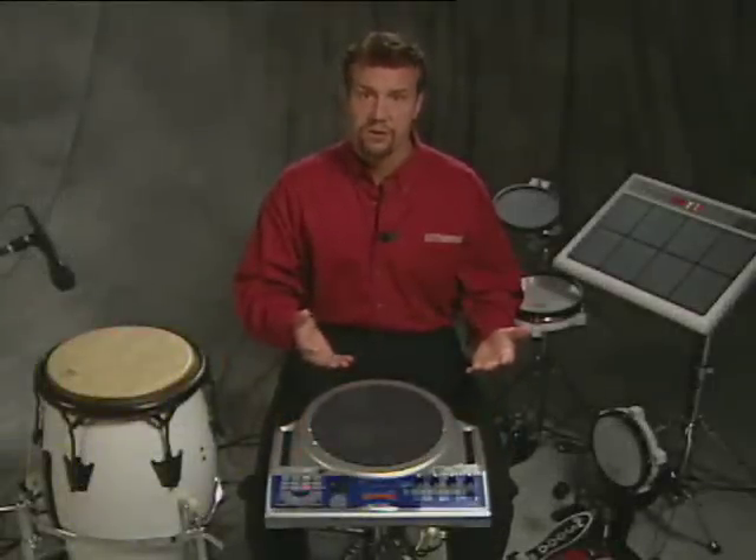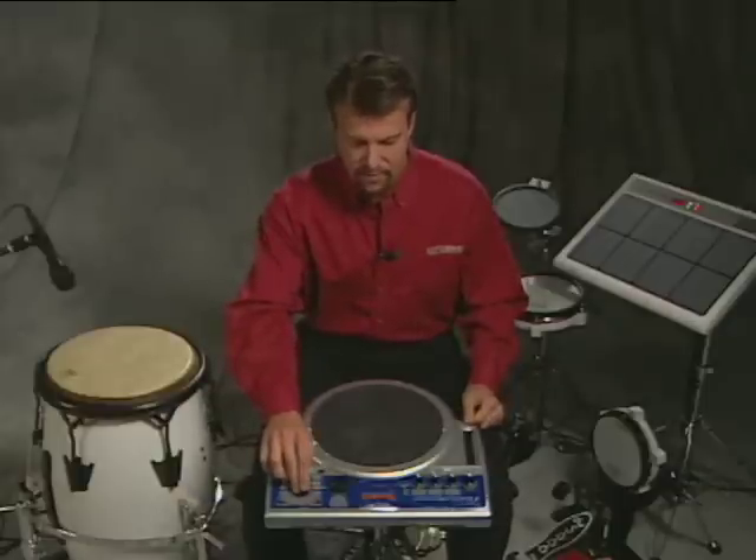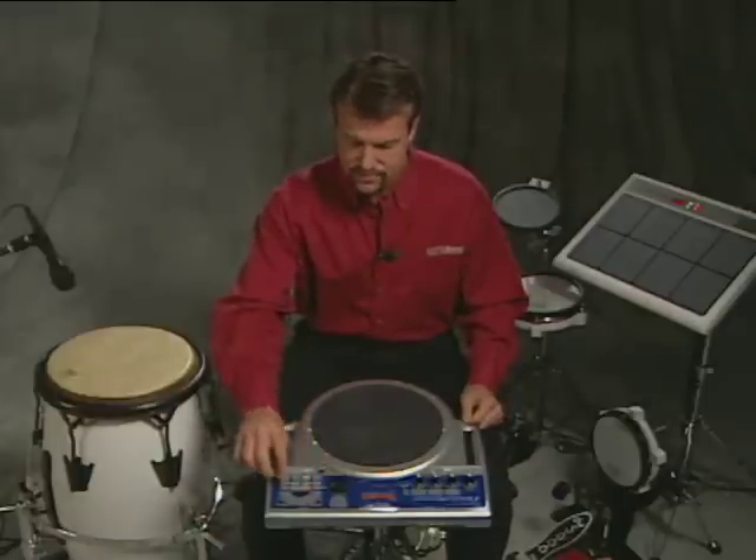Besides triggering sounds like I was doing with all the different ribbon controllers, the D-beam, and the pads themselves, I can have them manipulate parameters. In this case, I have a patch that's called talking drum. A talking drum — some people call it a squeeze drum — because you put it between your arm, and as you squeeze it when you play it, the pitch gets higher because you're pulling the head tighter.